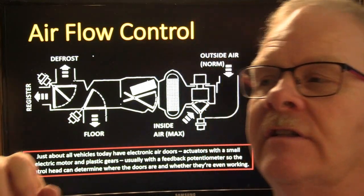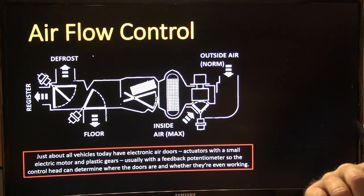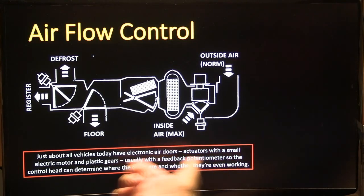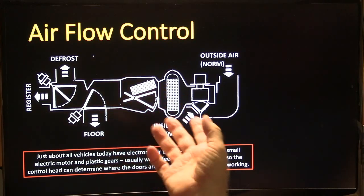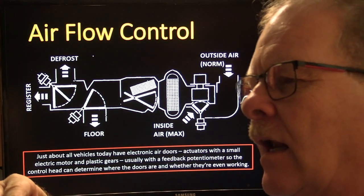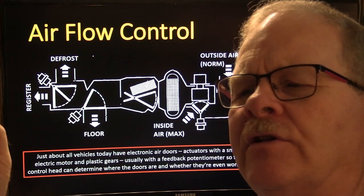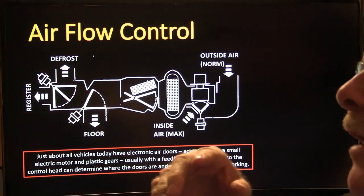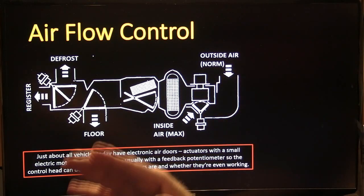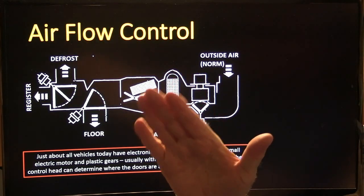A lot of these actuators have an electric motor with plastic gears and a feedback potentiometer so the control head can determine where the doors are and whether they're working. On older systems like the Eagle Premier, it would drive the doors back and forth to find their positions by reading current — when the current starts to increase, it knows it's reached the end of travel.